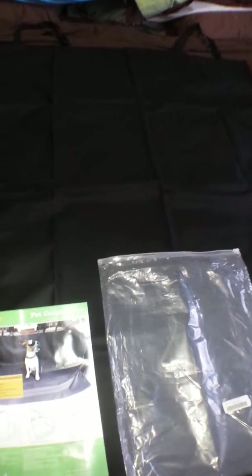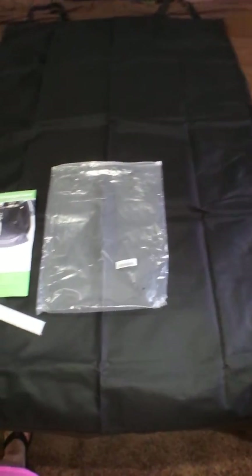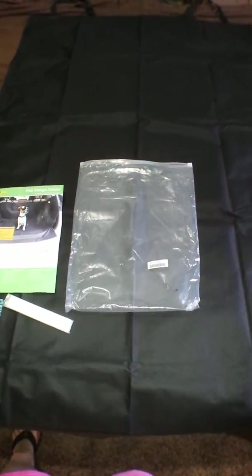Like I said, I couldn't put this in my car, unfortunately. Thanks for watching.